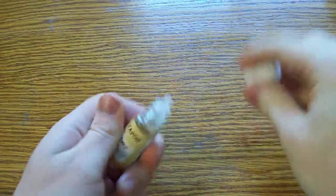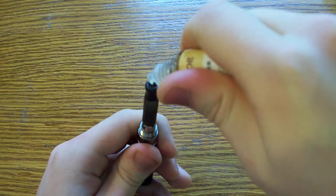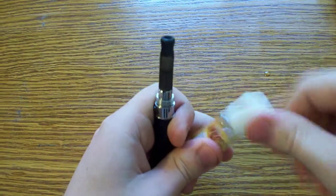All I can say right off the bat is it's fantastic. I've been using it for a couple of days now. Let's put a little atomizer here — a 306 atomizer with a 510 manual battery.